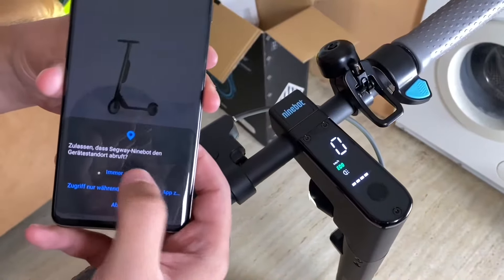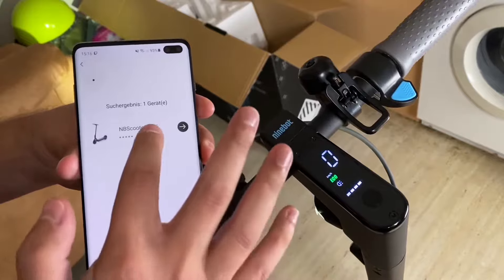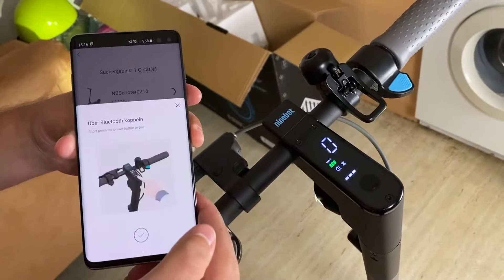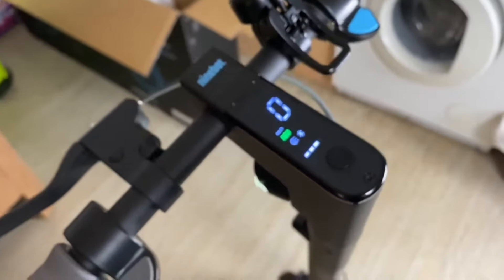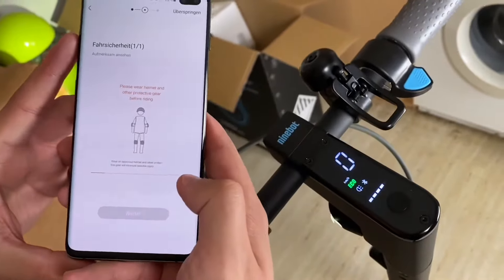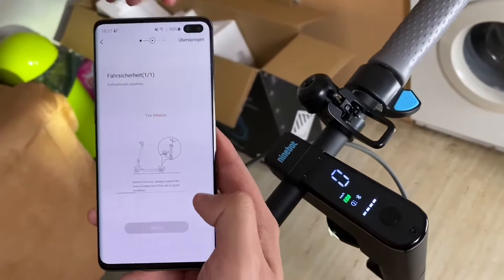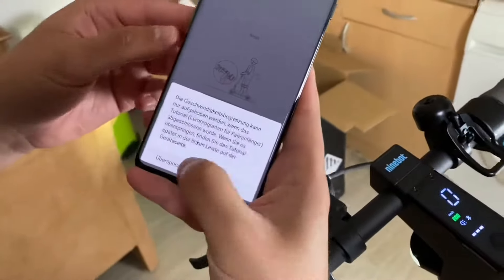The kick scooter will beep when the connection is successful. The Bluetooth icon will stop blinking and remain illuminated. We powered it on — it was flashing — and after this we connected it.